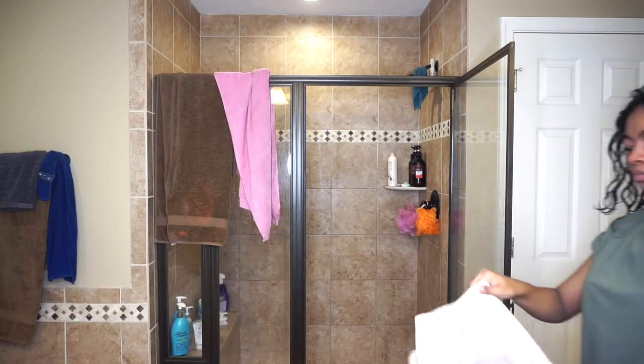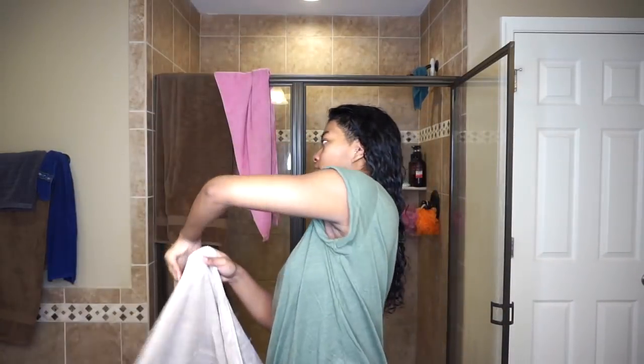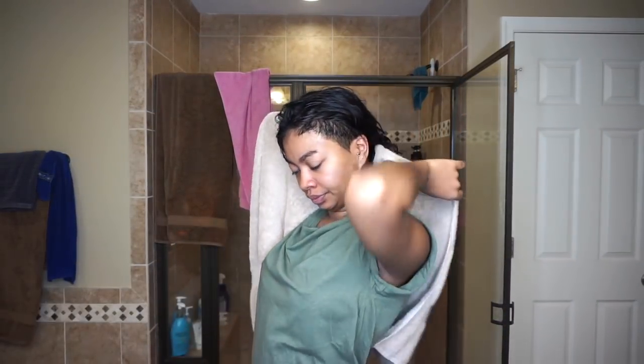Hi guys, welcome to my channel at Rika Dorns. I'm going to show you how I blow dry my hair extremely straight to basically lessen the time of straightening your hair and have really sleek straight hair that will last you a long time.